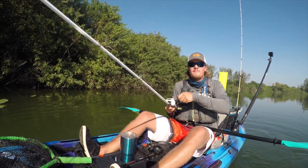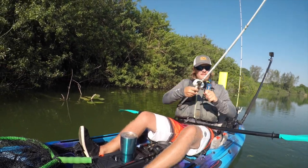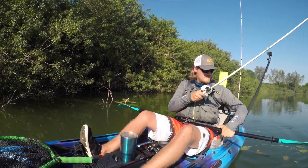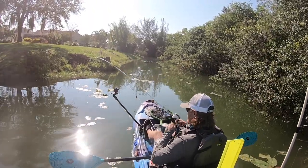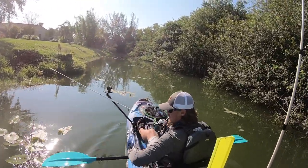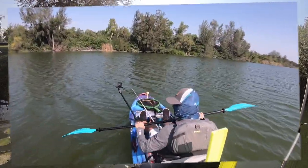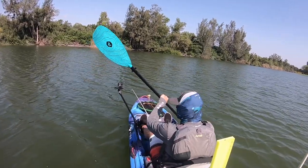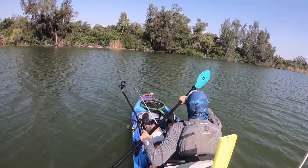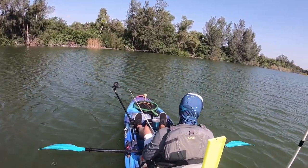It's got me wrapped on something. It's still on. It's still on. Here we go.